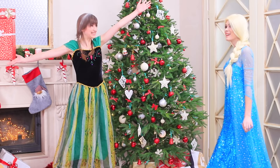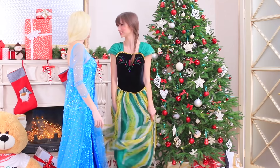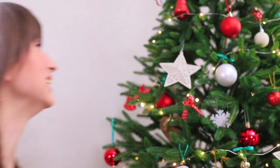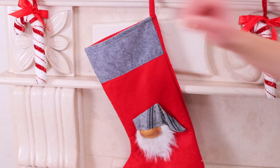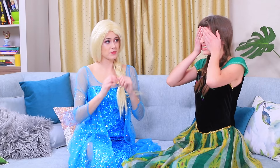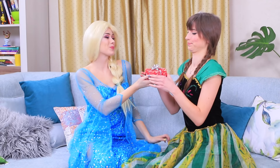Hi, sis! Welcome to our decorated home! Anna put up the best stars, wrapped presents, and hung Christmas stockings! Do you like it? Anna definitely has a talent for castle decorating! Elsa really loves the look of everything! She wants to make a gift in return for her sister! Close your eyes! Look what's in this box!